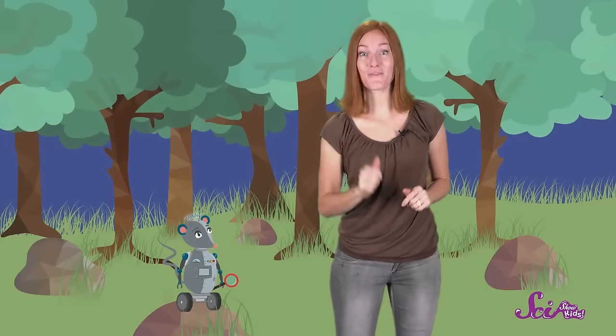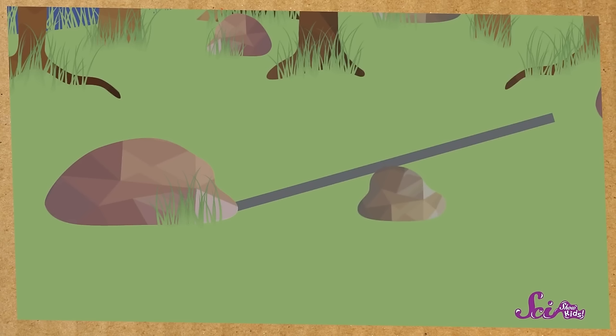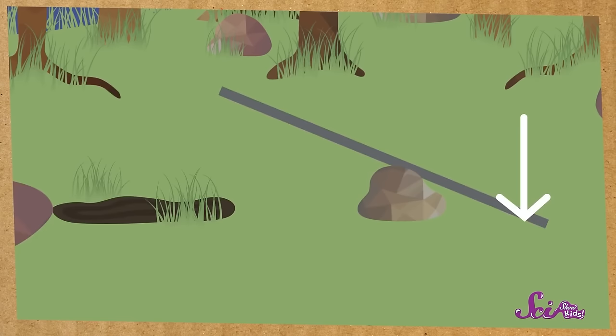So let's use a lever to see if it can help us lift up these rocks. We'll put one end of the lever under the edge of this first rock. Next, we'll use this smaller rock as our fulcrum, and put it under the middle of the lever. Now we can push on the high end of the lever, and the rock goes up! We did it!